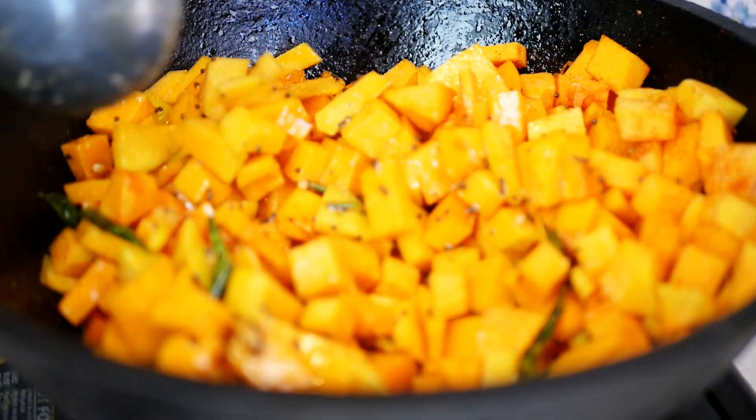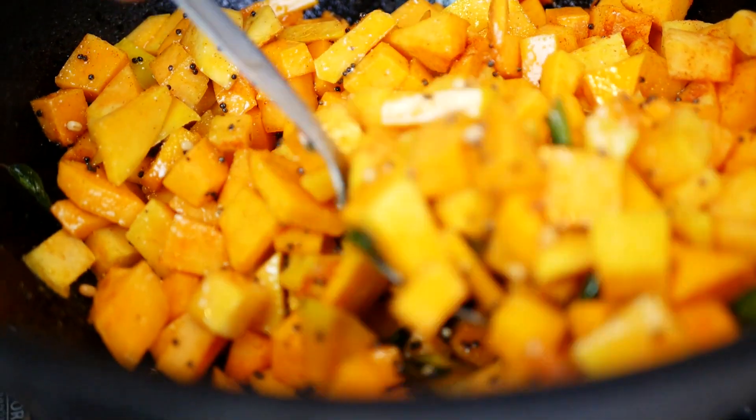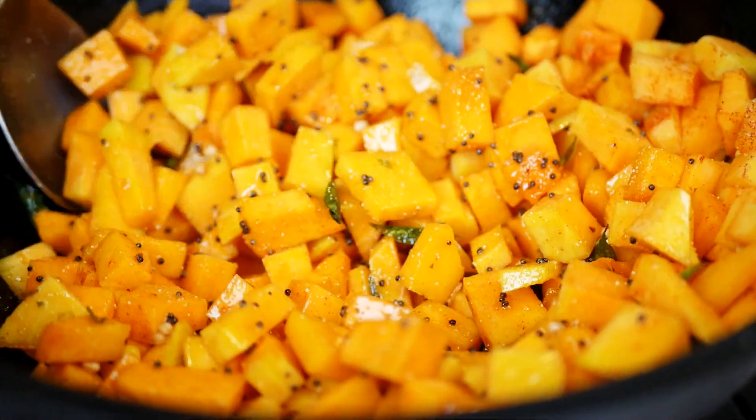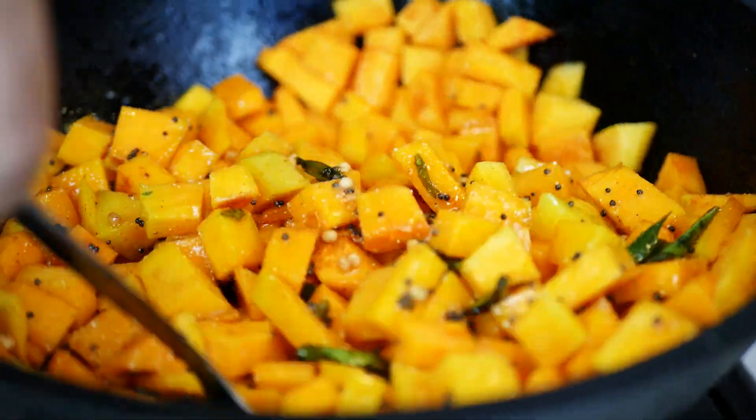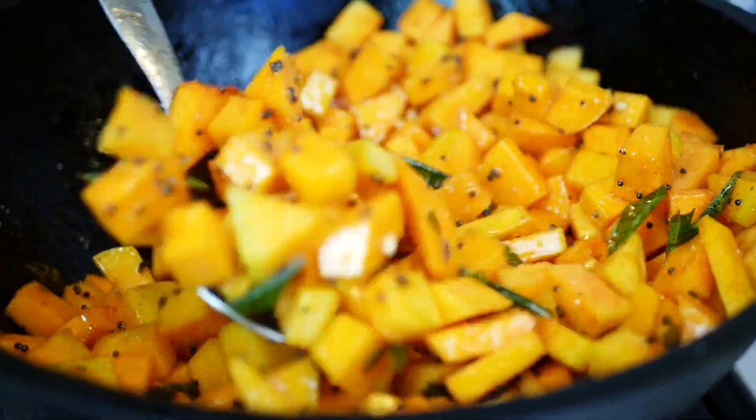See the beautiful green curry leaves? That's another thing that reminds me of home. My parents have curry leaves growing in their garden and they get used a lot. They add a really nice flavor to your food.